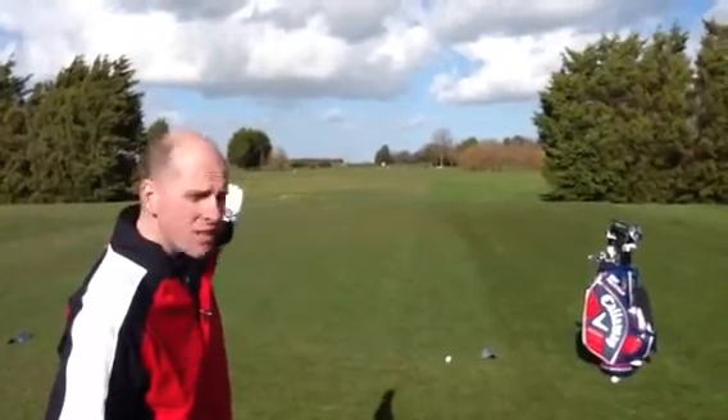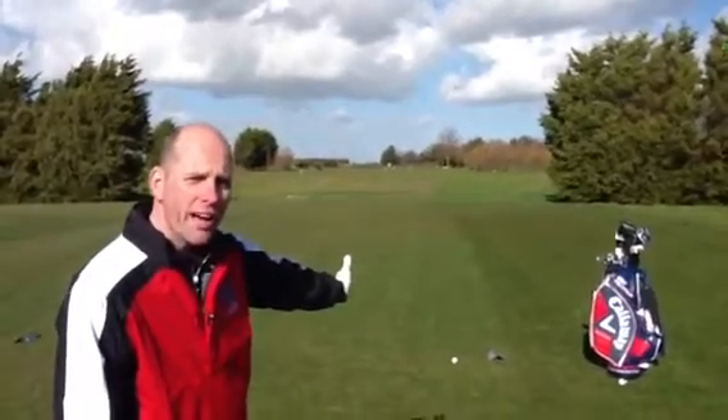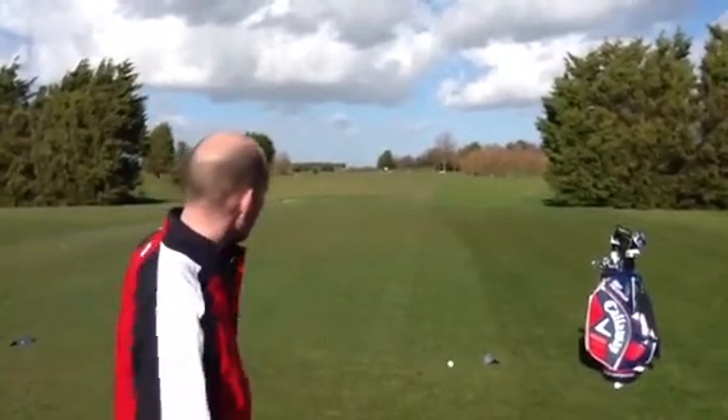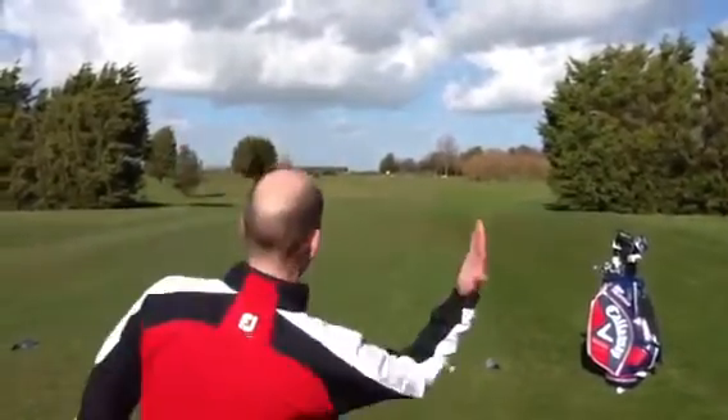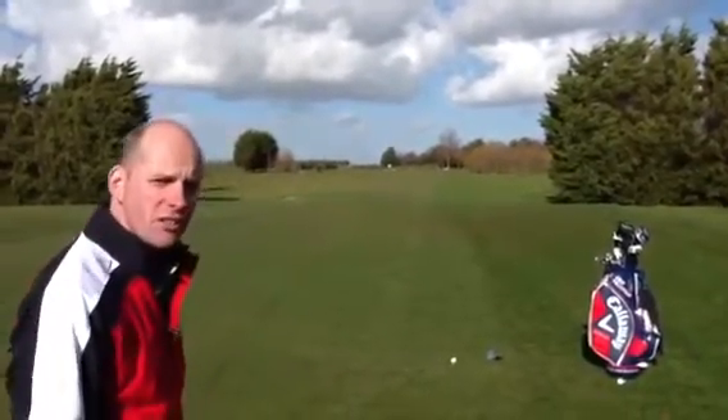So what I've done in this instance, where I'm looking to hit the ball to the left-hand side, I've teed my ball up hard to the right-hand side of the block. That's going to give me plenty of chance now to play away from the trouble on the right-hand side and give me that shot into the green that I desire.